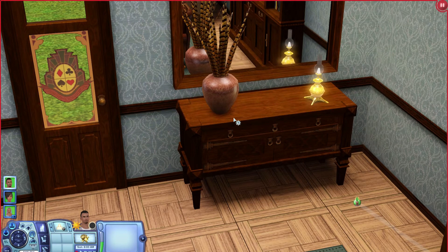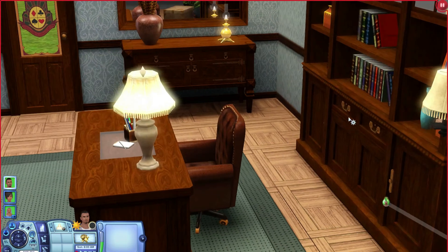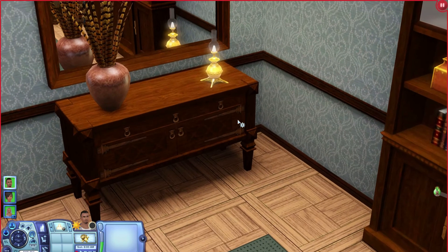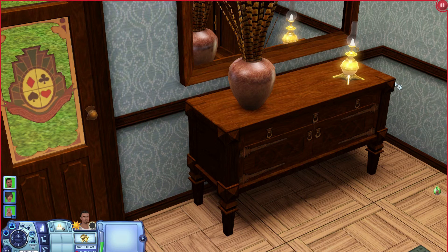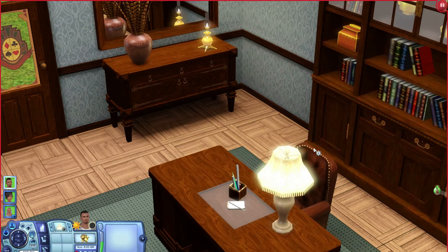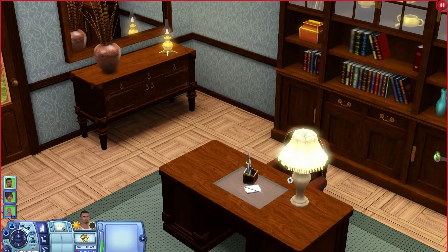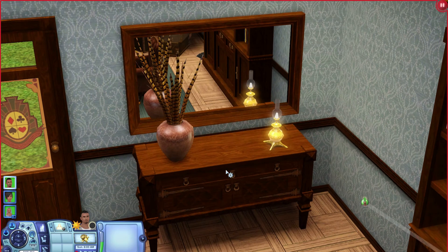Over here is a dresser that could also work nicely as a side table. The items do have some similar style — the handles on the bookshelf kind of match. However, this dresser, other than being the same wood color, doesn't really match the rest. It has a detail in the corners that no other object has, the handles aren't the same, and the cupboard doors are different. Overall it just doesn't fit the set's style very well.